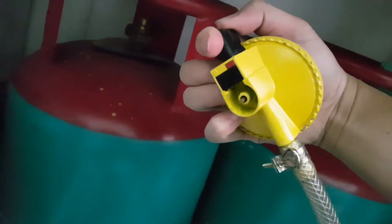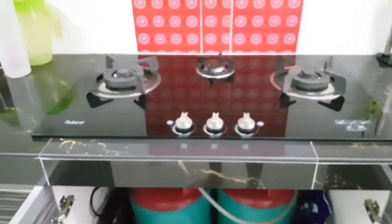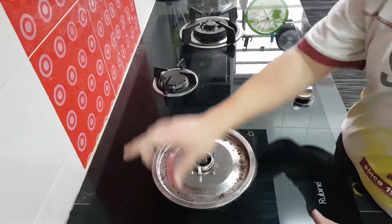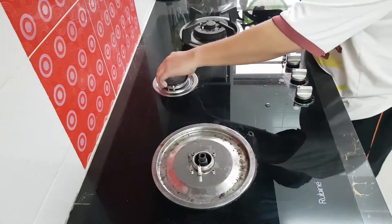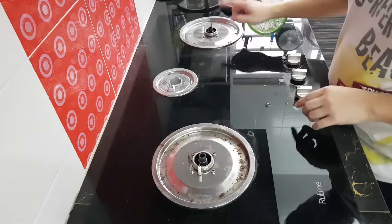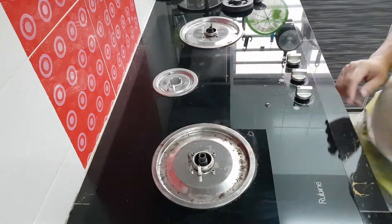We have disconnected the gas line and we'll be taking this apart. Besides removing all this, you will notice that there will be some screws to unscrew — four, totaling ten screws here. So let's get to it.